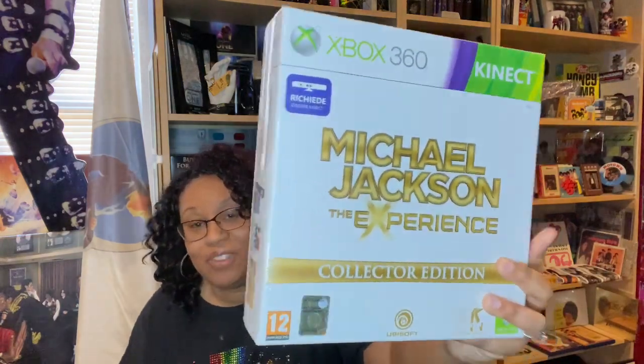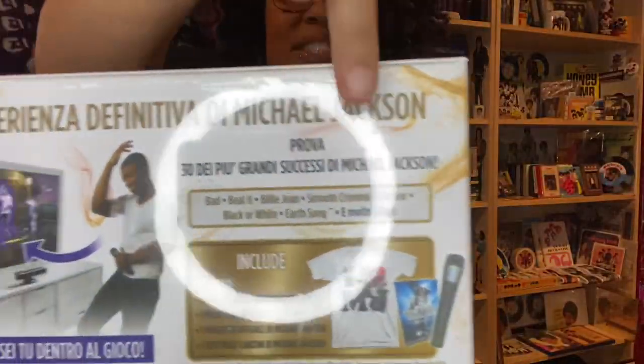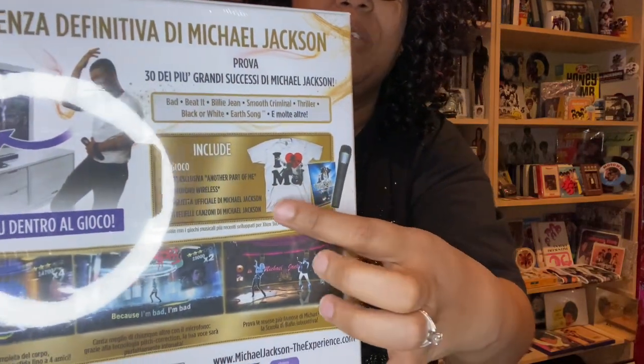And then they had the Xbox 360 collector's version that came with the t-shirt, the microphone, and the game. Right over here you can see — this ring light is driving me crazy today — it came with the cordless mic, the game, and the t-shirt from Connect. So we do have multiple Wii versions, but you get the point.